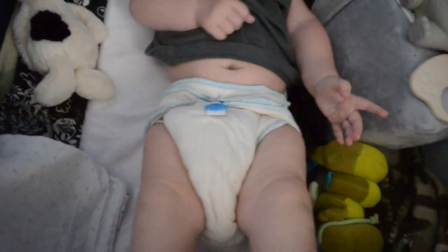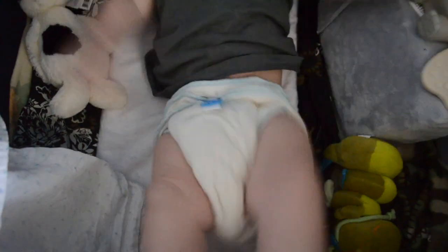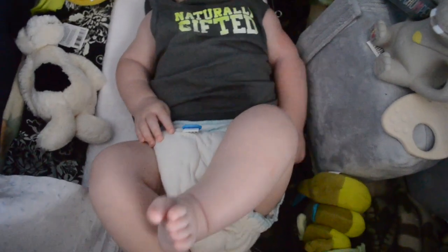This one is a Diaper Right one. So that is my review on the wool. If you have any questions or comments, I'm more than willing to answer those. I do have one other thing I'm going to show you, and that will be next.